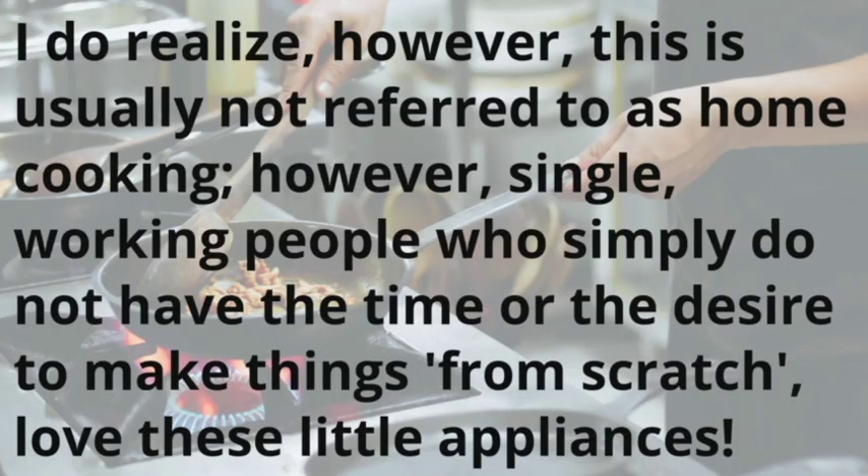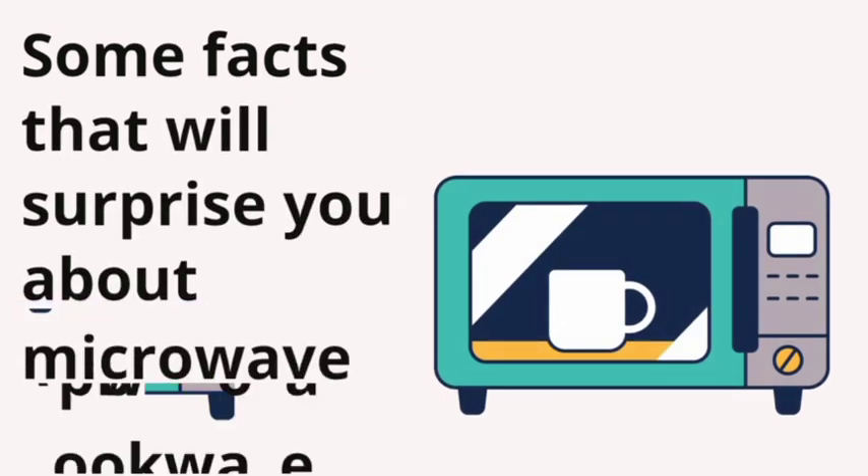I do realize, however, this is usually not referred to as home cooking. However, single, working people who simply do not have the time or the desire to make things from scratch love these little appliances.